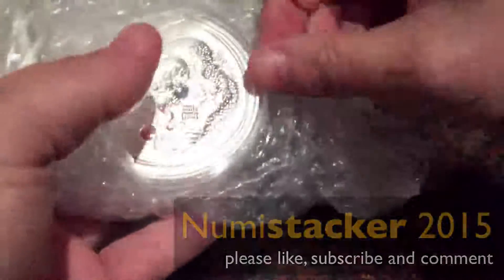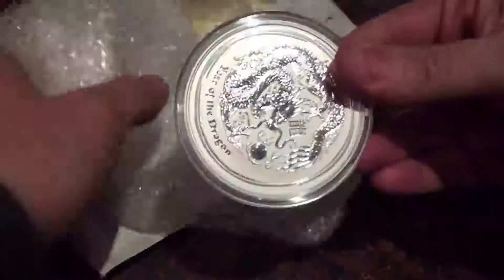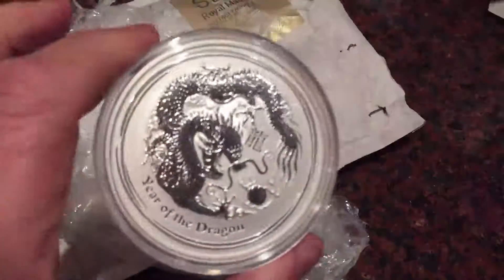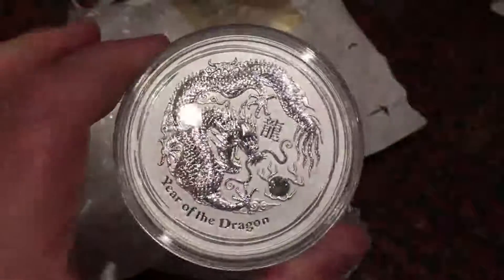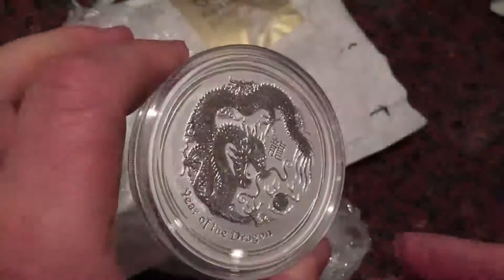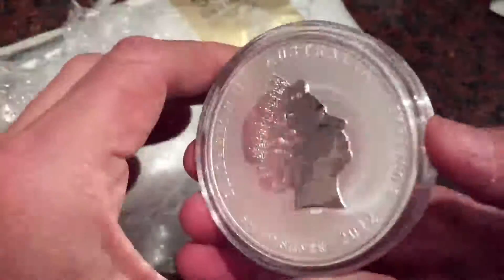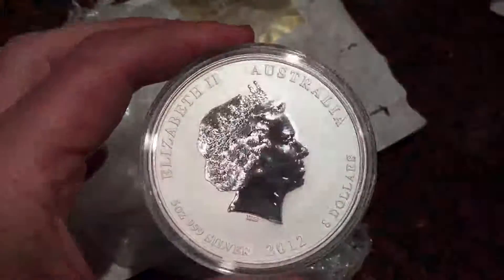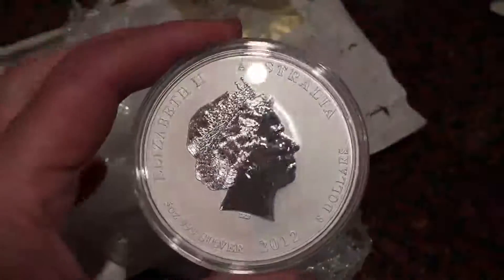I must confess, when I first saw the Performint Luna range, I didn't really like them. I thought the horse was quite nice, but I didn't like the artwork on the goat at all. But since doing a little bit more research, I've discovered the nicest design of all is the dragon.